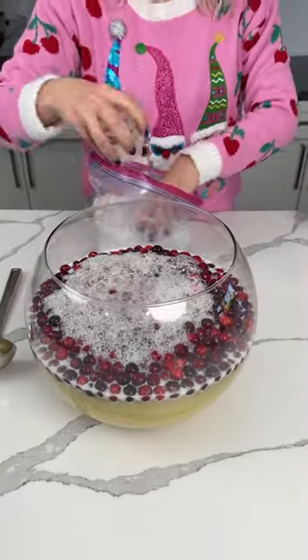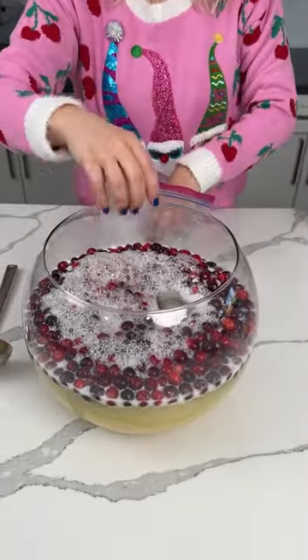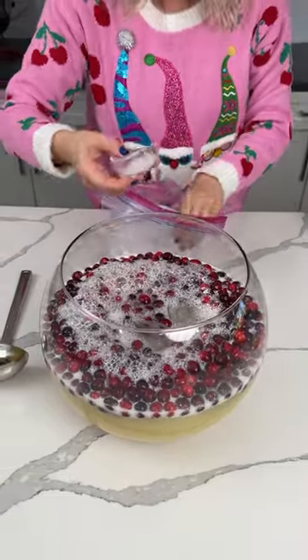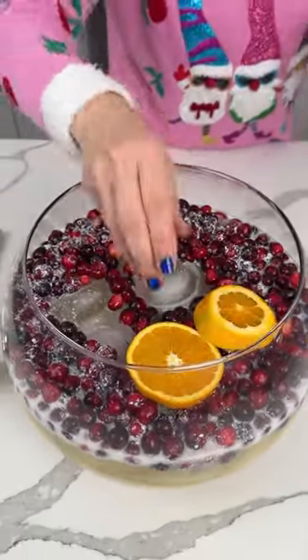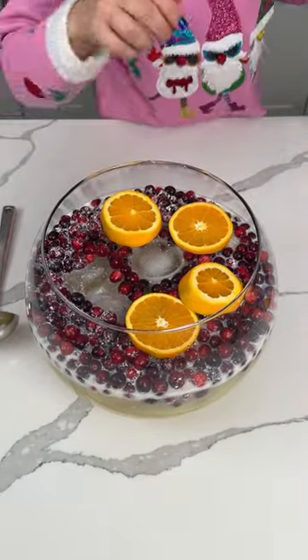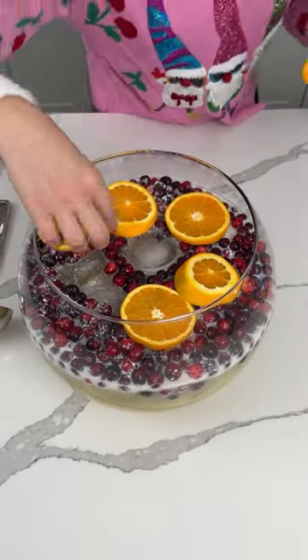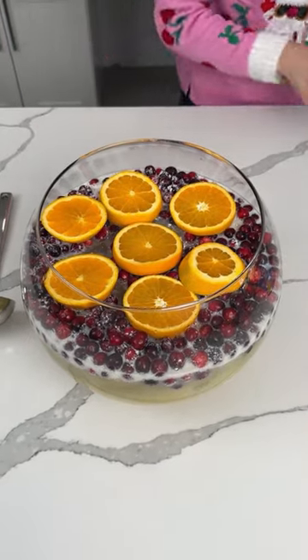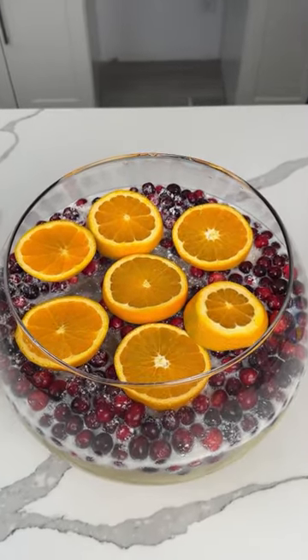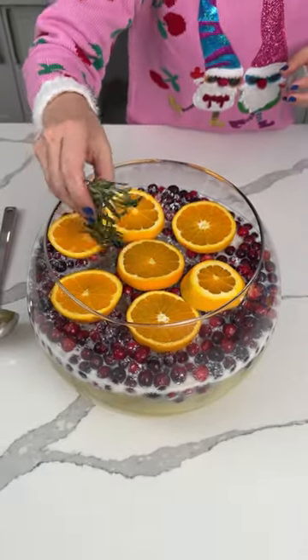Now we've got to put a little bit of ice in here before we serve it. I have some giant ice cubes — some of them are in the shape of hearts, isn't that cute? We have some orange slices, I'll put these around. Fred, look what I made, you gotta look at this! You can try it in a minute.